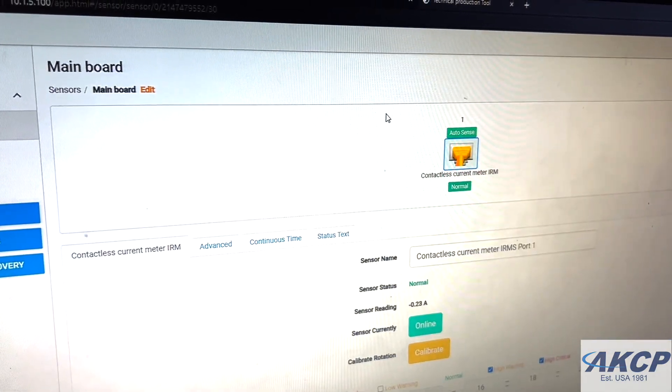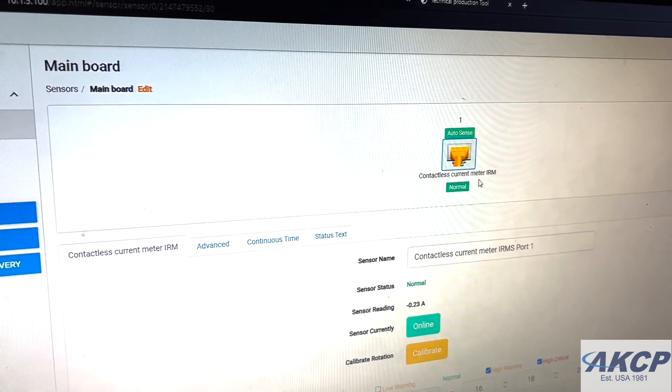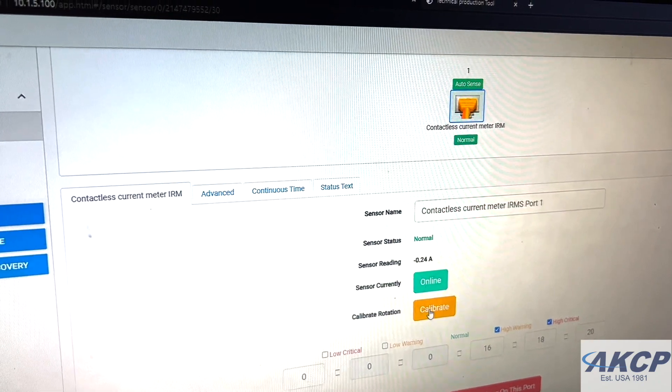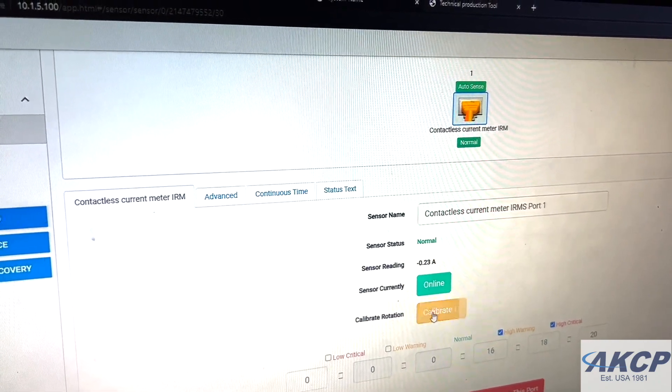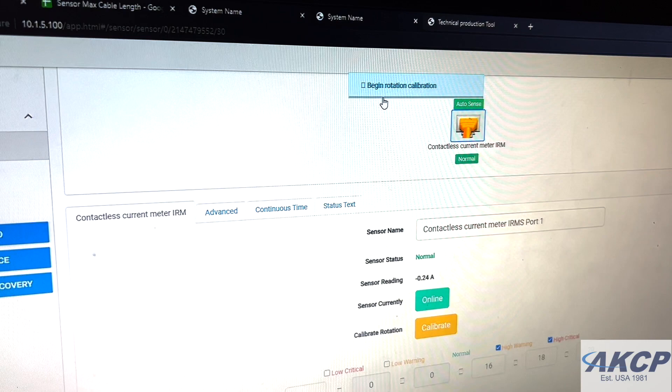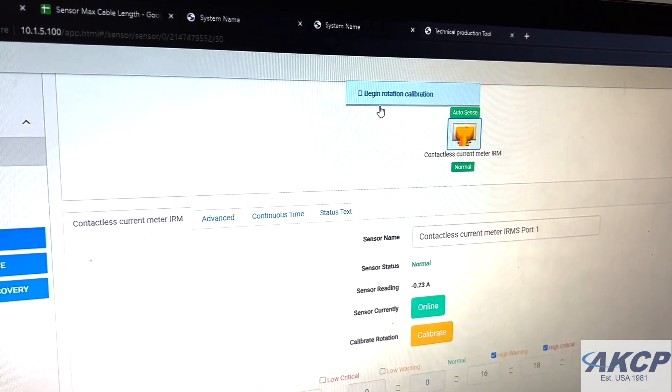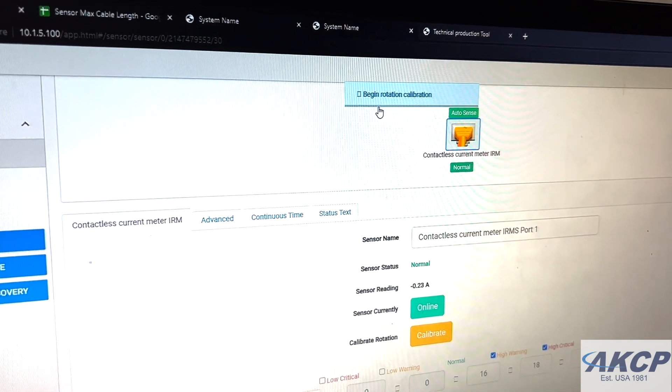The next step is to open up the web UI of the SensorProbe Plus and navigate to the contactless current meter page, where you will find the calibrate button. Once pressing the calibrate button, the screen will tell you to begin the rotation calibration procedure. This takes around 2 minutes.